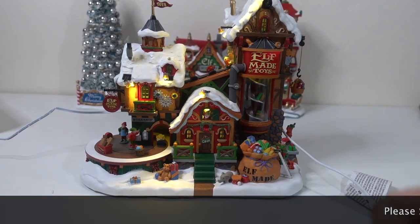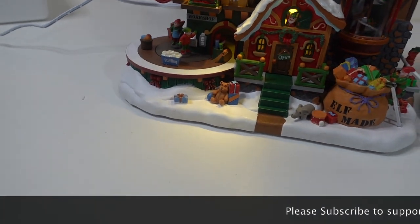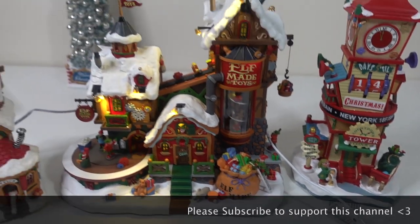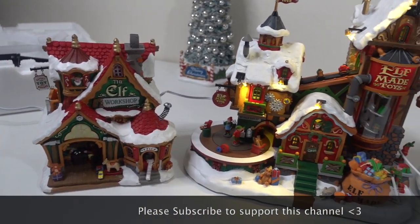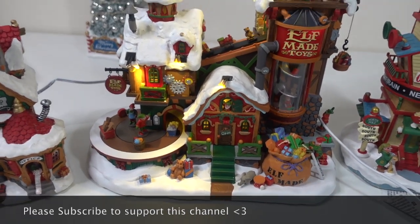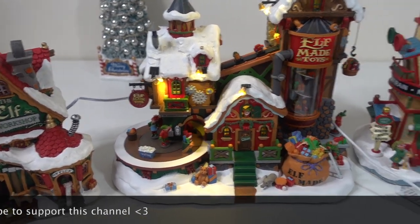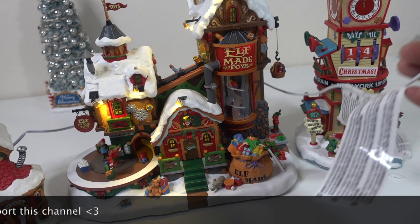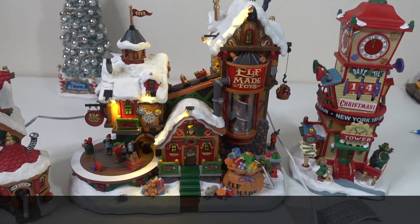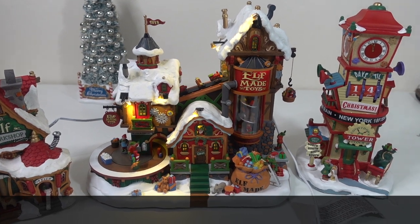Overall, this workshop is a really nice one to have — I can put it with my other decorations, like my Christmas tower. It fits in with all the elfie Christmas wonderland stuff. The only thing is that it requires an adapter instead of being battery operated, and the power switch dangling out is the one thing I don't understand. But overall it's pretty good. That sums up my review — let me know what you guys think!